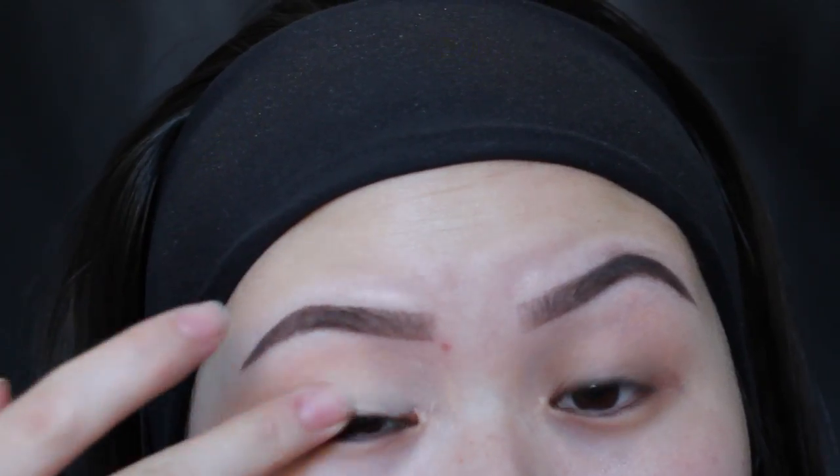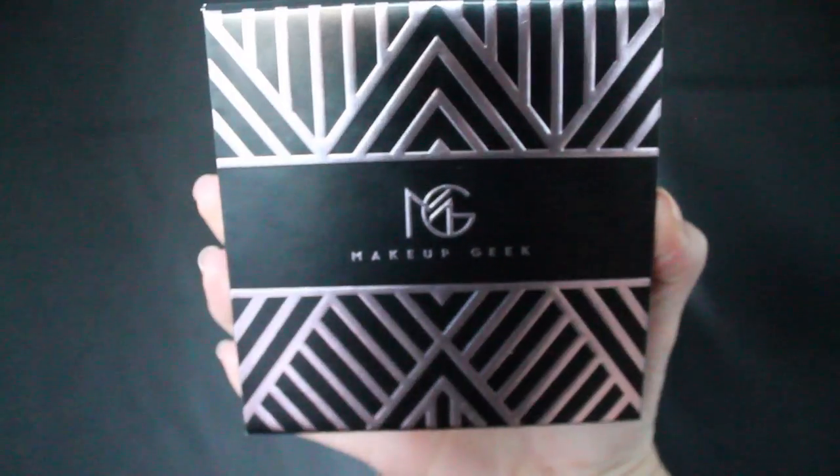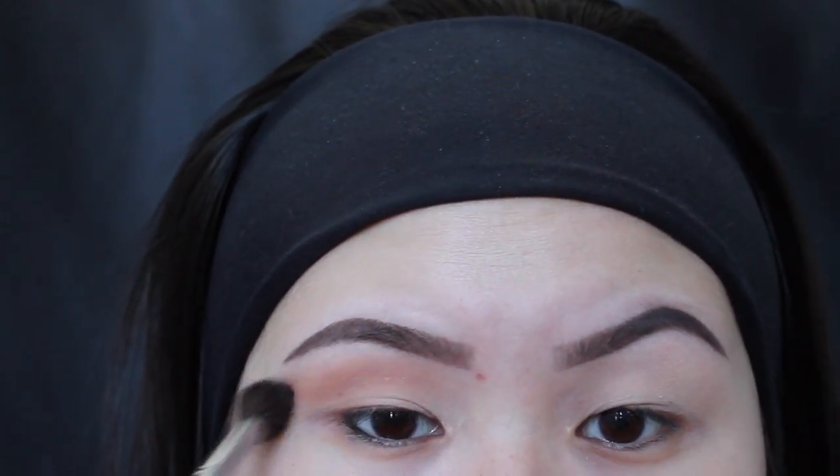Taking MAC's Self-Ocre paint pot, I'm going to put that all over my eyelids, and to set that, I'm going to take Manny's collaboration palette with Makeup Geek and Beaches and Cream to set it. Then going with Zora and Frappe, I'm going to put that into my crease as a transition shade and blend that out.